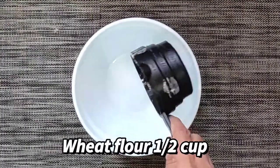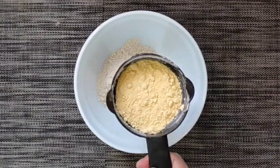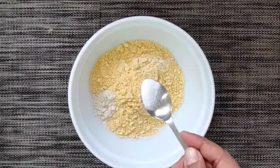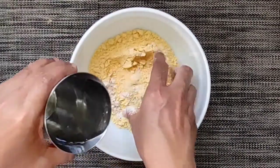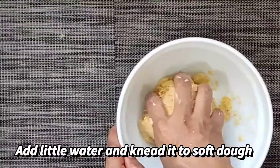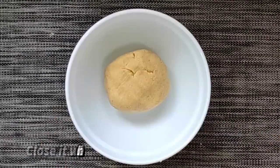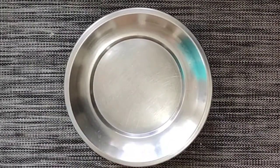For making the roll, we need wheat flour — half cup, maize flour — half cup, and salt — half teaspoon. Then we have to knead the flour. We will add a little bit of water in between and knead it to a very soft dough. When the dough is ready, we will put the lid and let it rest for half an hour.